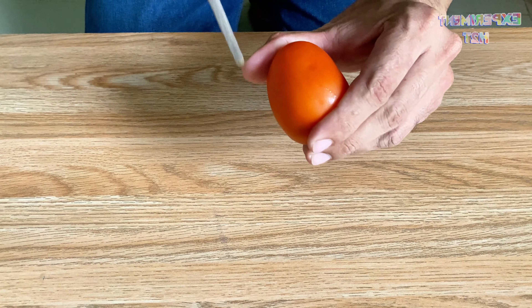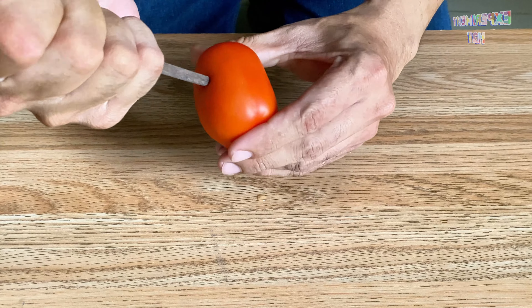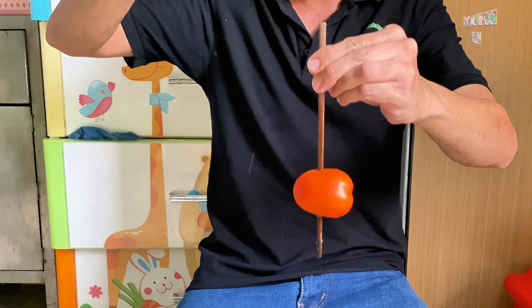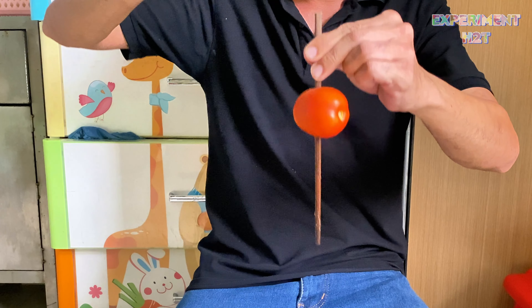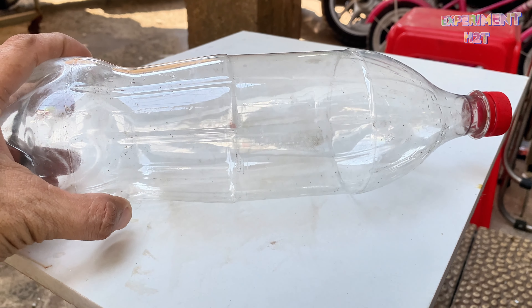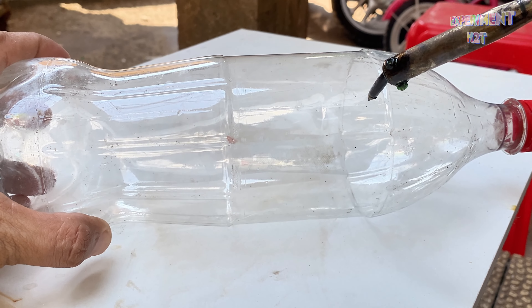What are some things I can do with a chopstick and a tomato? I'm pressing down on a tomato but it's not going down — it's actually going up. What's happening? What is the relationship between altitude and air pressure? Let's conduct an experiment to investigate.